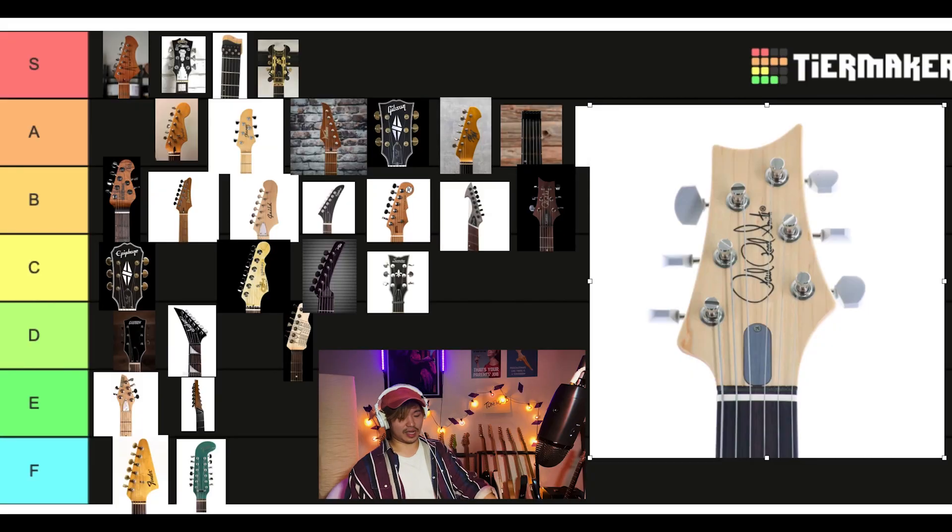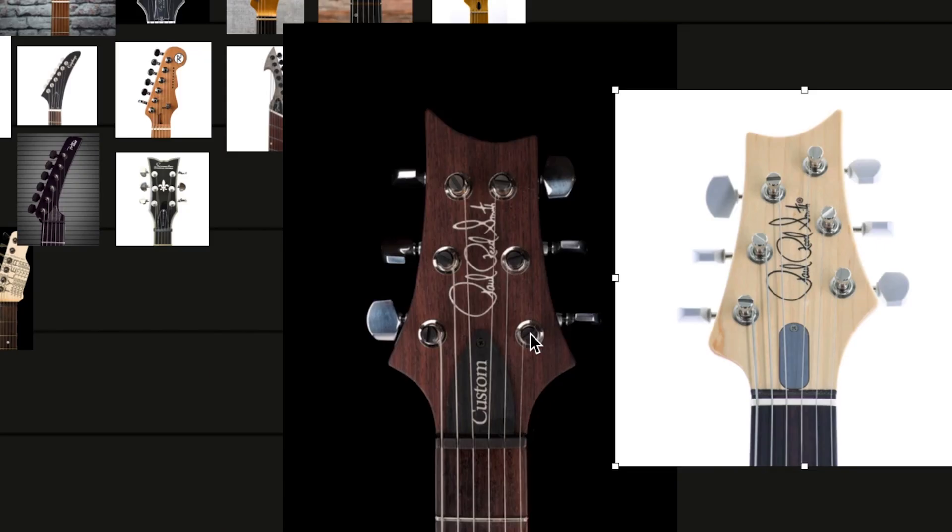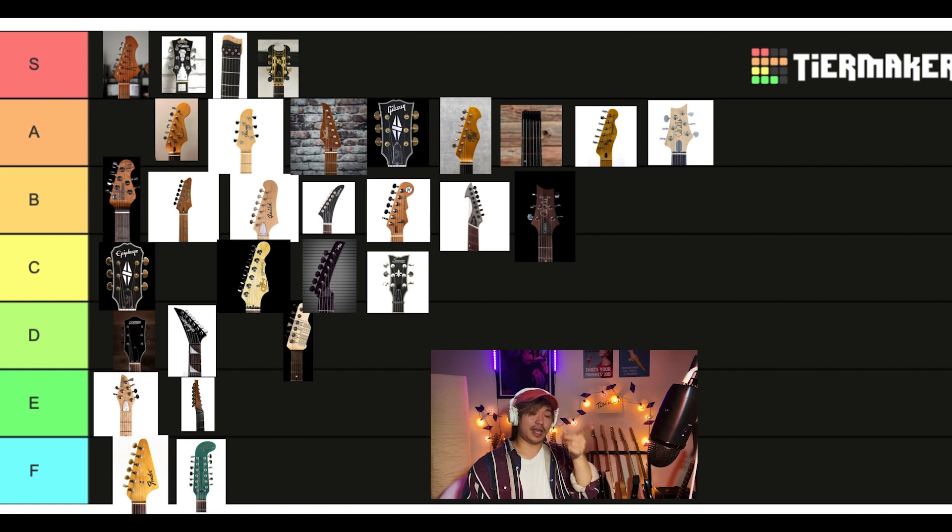This is an odd one. This is the Silver Sky, the John Mayer guitar. It's funny because I don't know if they just flipped the headstock — well, actually the Custom 24 is more symmetrical around the bottom. I actually like the John Mayer one better. I'm gonna rank the John Mayer in A.